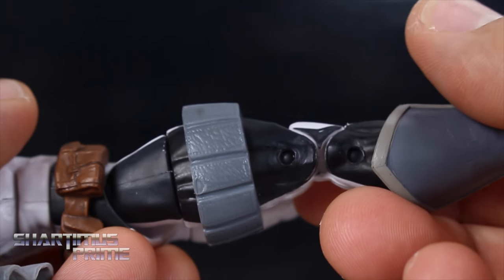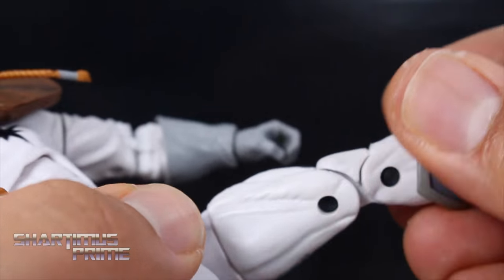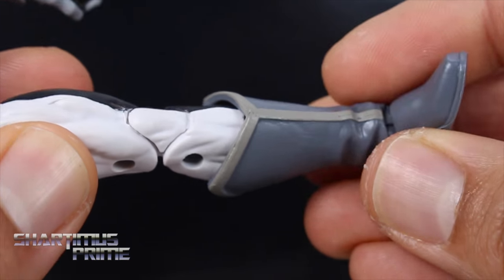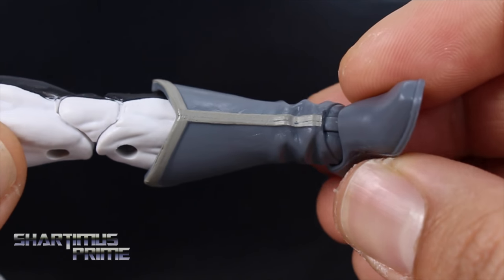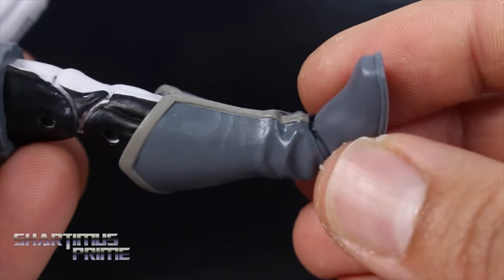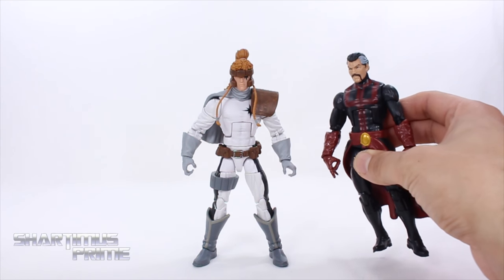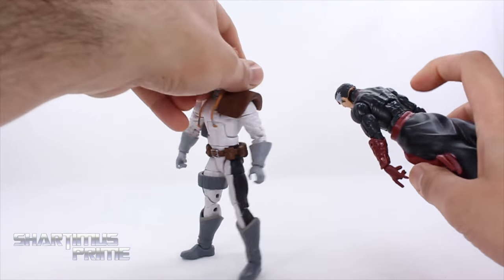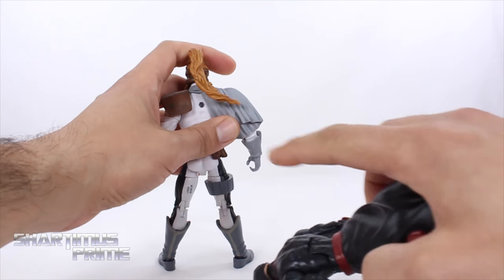We have the Bucky Cap legs and he has this little piece right here that sinks down on me — that bothers me a little, I wish it was glued on. The black paint came out looking pretty good, but there are these black pins that show up on the white section, which bothers me a little bit. He has these nice-looking boots with some nice wrinkles, and he does have peg holes under his feet. Comparing to Doctor Strange, that's where the upper torso comes from — same upper torso, except Doctor Strange doesn't have a peg hole in the back and Shatterstar does.